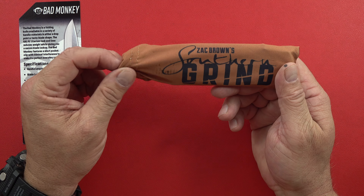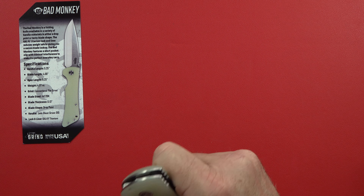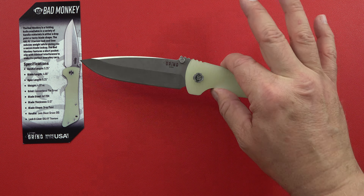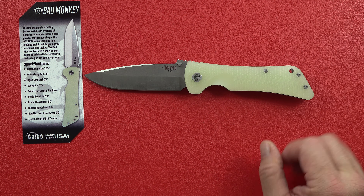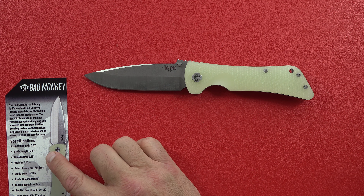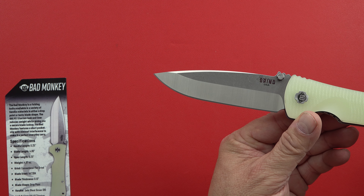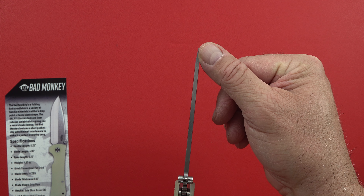I like to do my knife reviews in about five minutes or less, so that's what we're shooting for. It's kind of a bigger knife as far as a straight-up carry knife, but it is fairly light. The handle length itself is 5.25 inches. The blade length is a four-inch blade — a beautiful four-inch blade, nicely finished. I'm going to call it a leaf design.